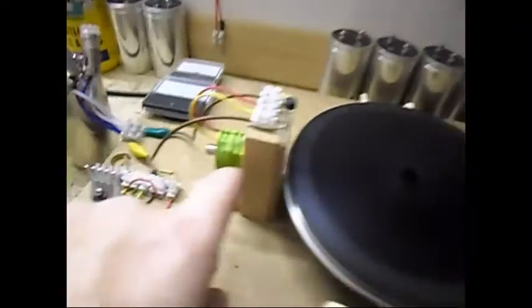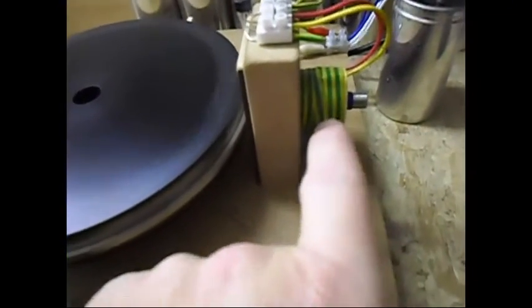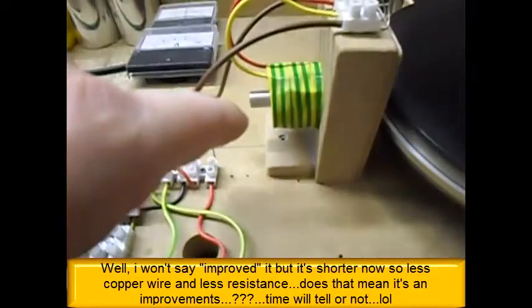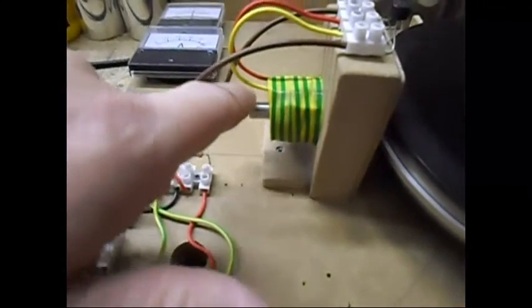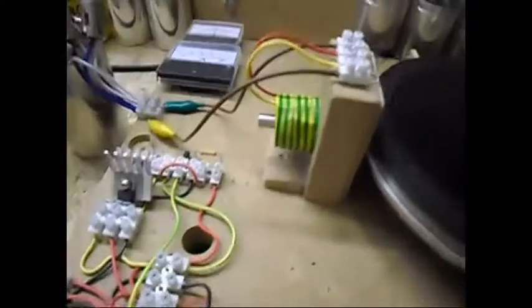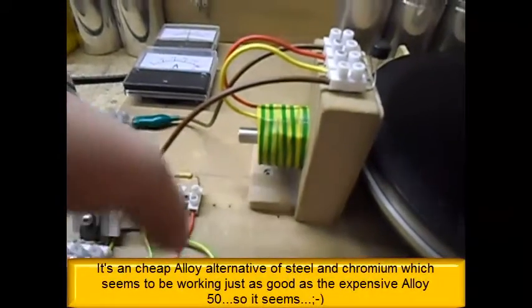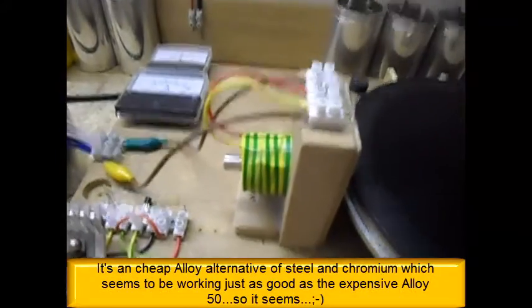This time I have two coils in there. The last coil was over here — I have improved it a little bit, made it smaller, but the core is the same length and a different material this time. This is not the pipe, and this is not alloy 50 but chrome steel. It doesn't rust, it's very cheap, and it seems to work pretty good.